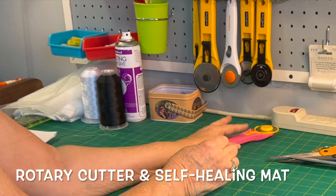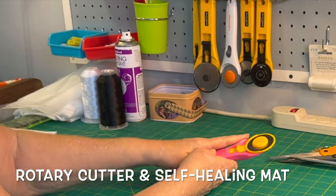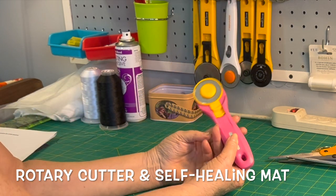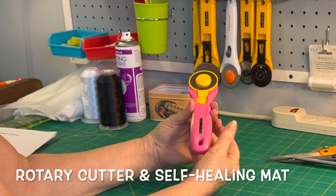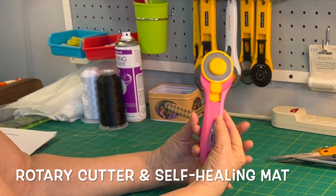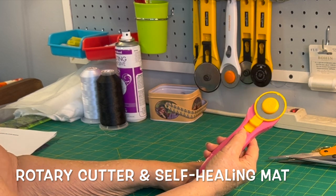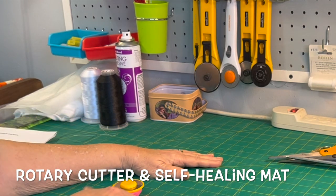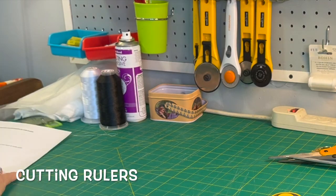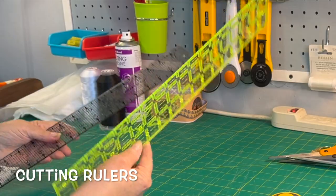At times you're going to want to cut with what's called a rotary cutter. You'll see I have a few rotary cutters — this one is one of my favorites. To use a rotary cutter, you're going to have to have a self-healing mat. Along with that, you're going to want some rulers.